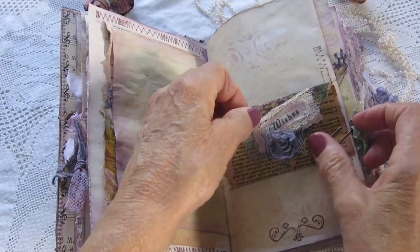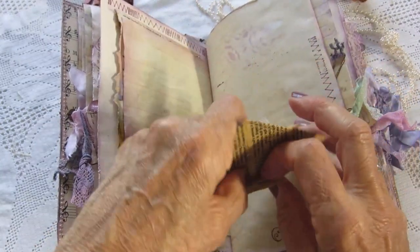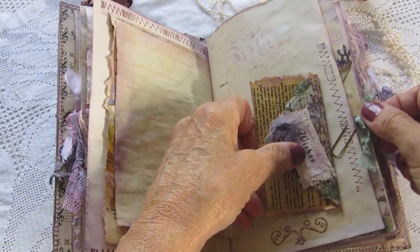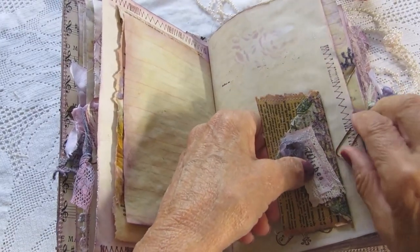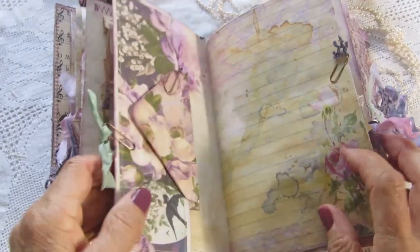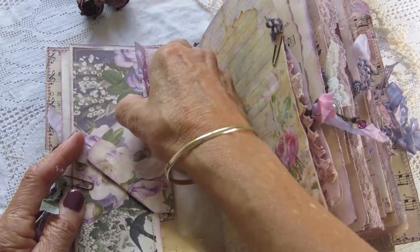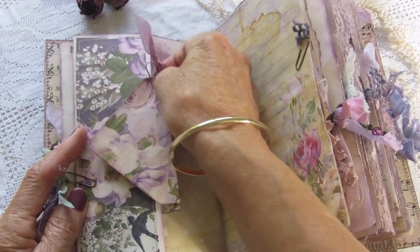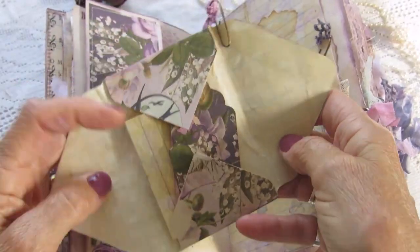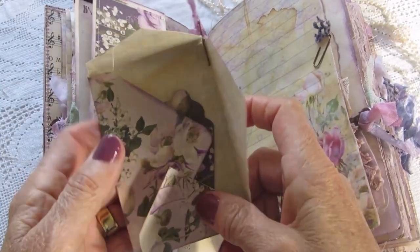This is a little envelope here. It's got a couple of little things in there. This is a tack spot here with an unsealed envelope so that you can write inside it, with some little tickets in there.